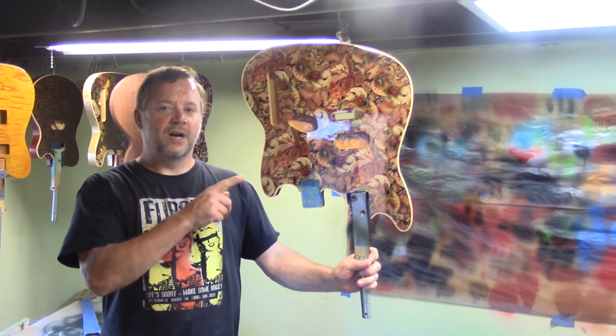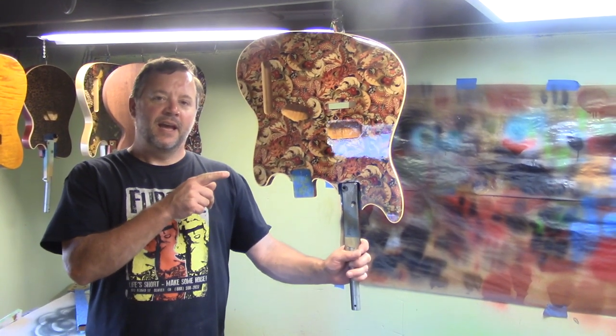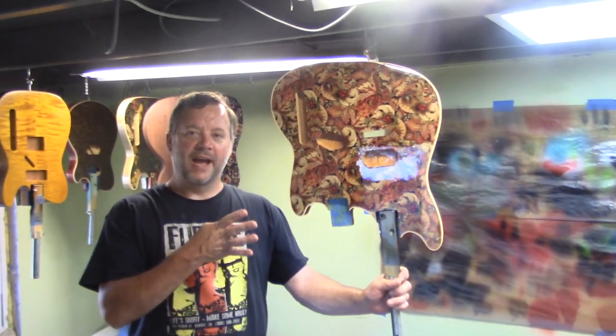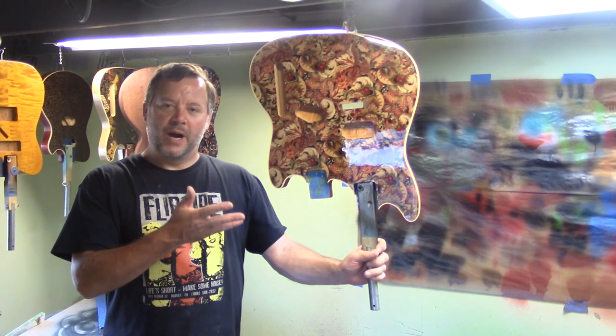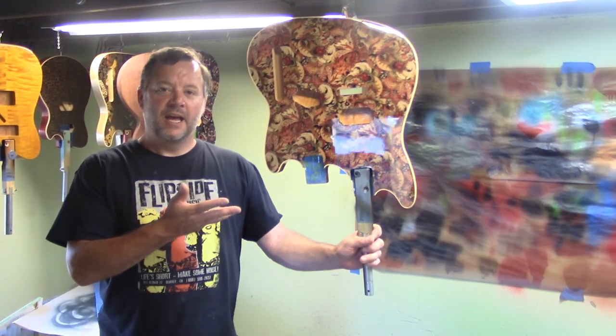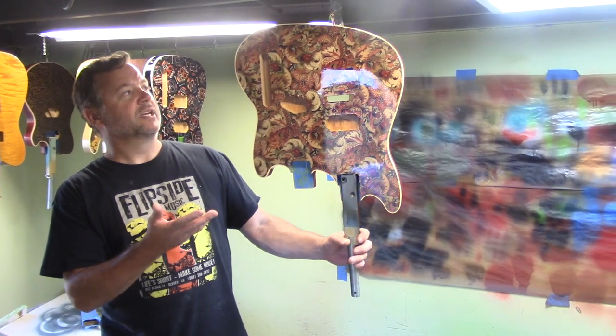It took exactly an hour to put five coats on two bodies and three coats on four necks. About two to two and a half hours later the paint is starting to cure and everything looks really, really great.